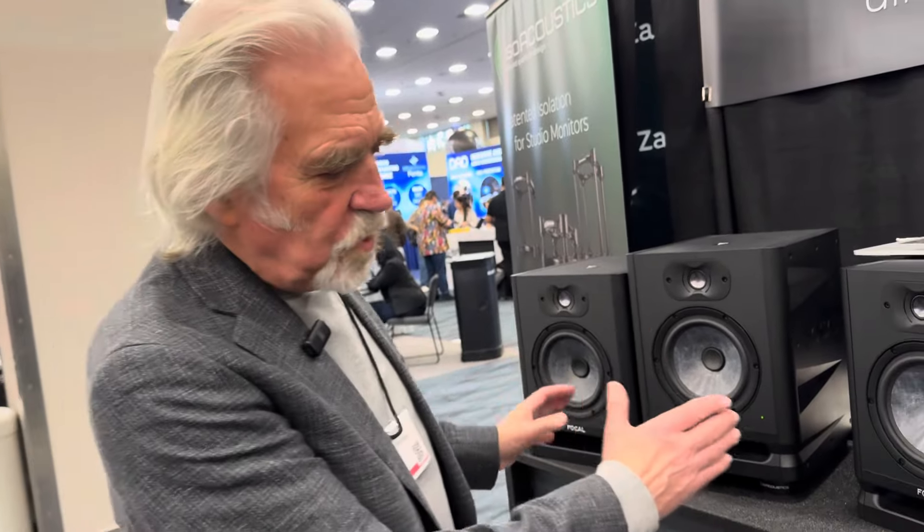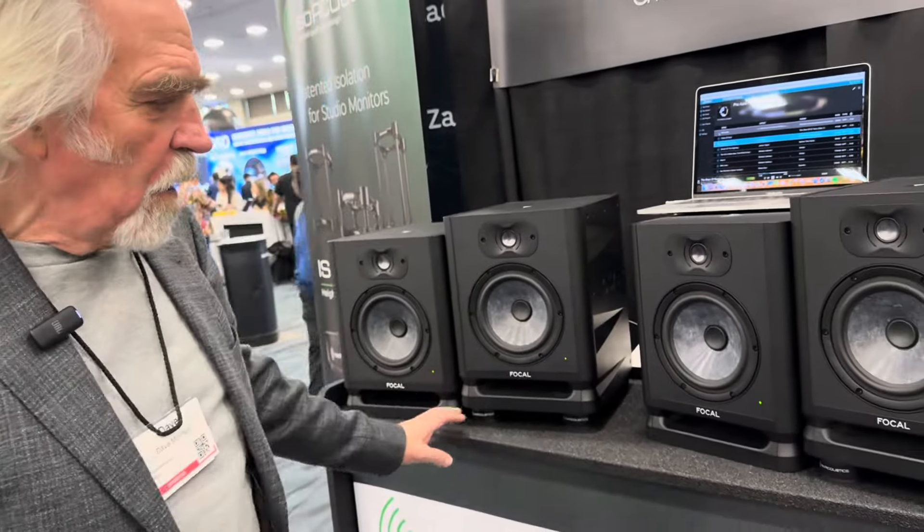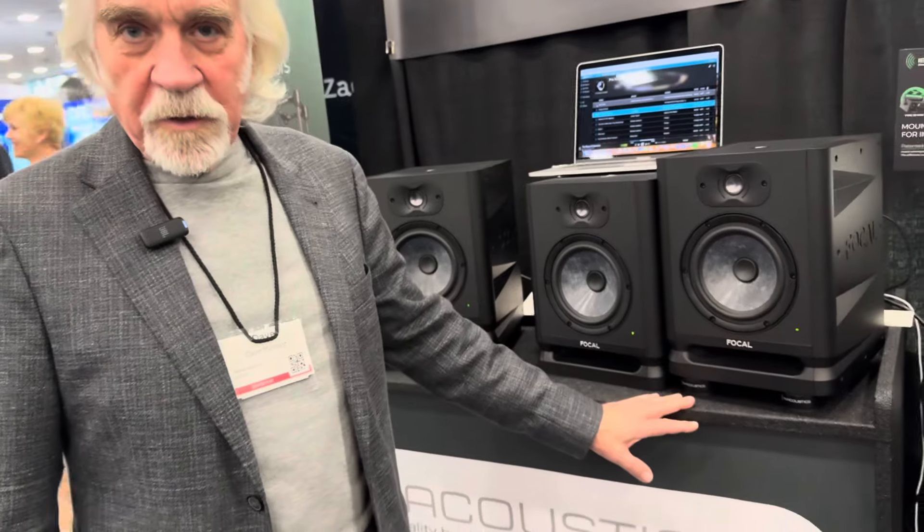Hi, I'm Dave Morrison, founder and president of ISO Acoustics. We've got a demo here today, and what we're illustrating is how the speakers work — two identical pairs of speakers, one on the tabletop and one on the ISO pucks.